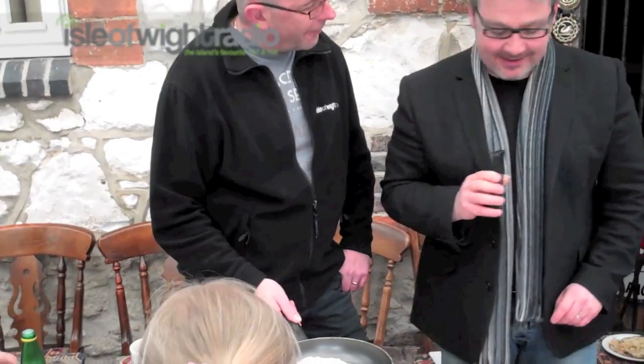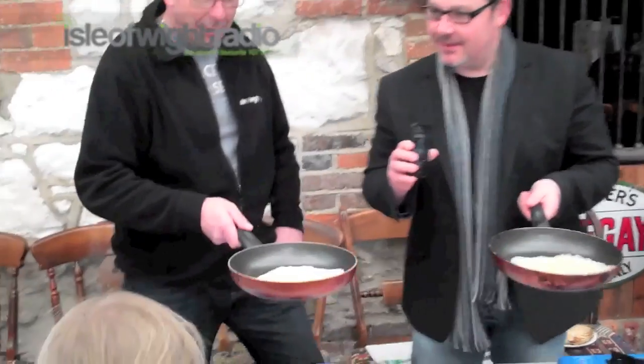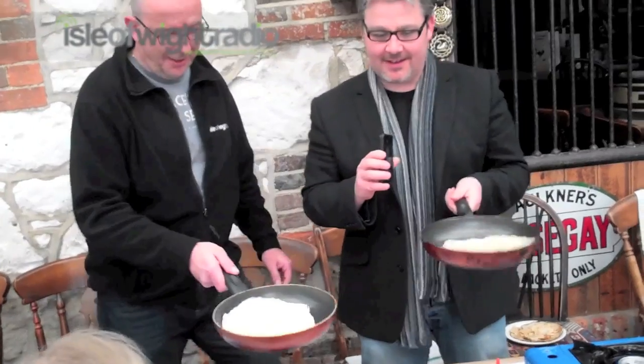Still a little bit wet in the middle. Are we ready to turn that over yet? Not just yet — give it a second. Mine's ready to go. Give mine a second, and then we're going to go for the flipping. We'll go for the first one. Right, you ready for this? Not really. I want to stand back a bit.